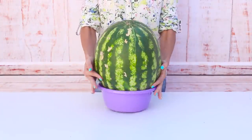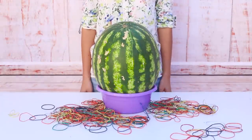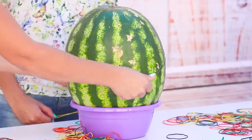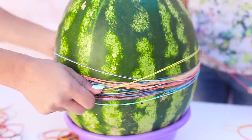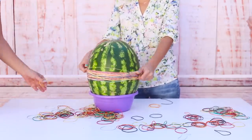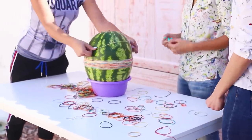For starters, you will need a watermelon, rubber bands, and a friend to help you out. Pull the rubber bands around the middle of the watermelon — 10 bands, 20, 30 of them... 100, 200, 300.